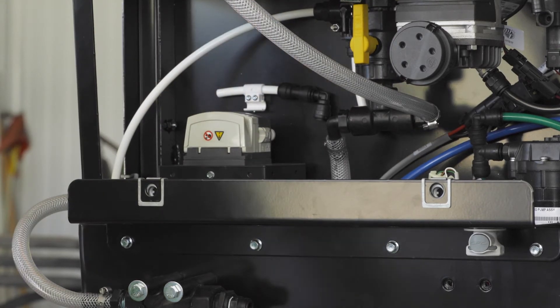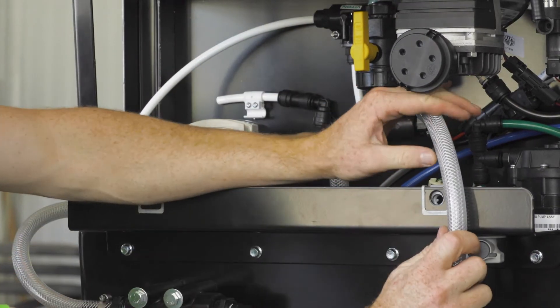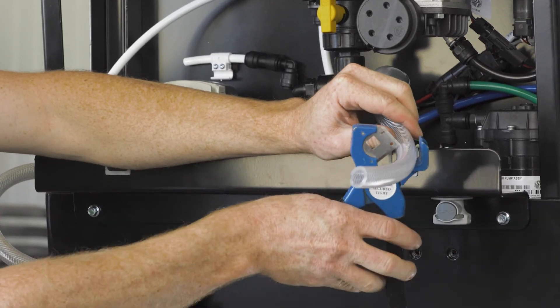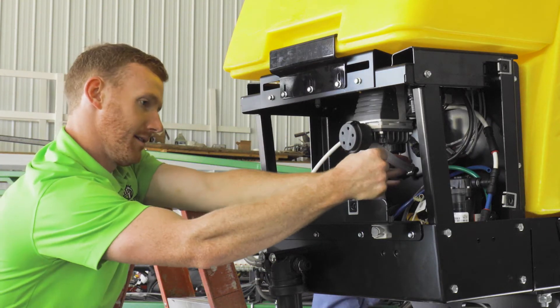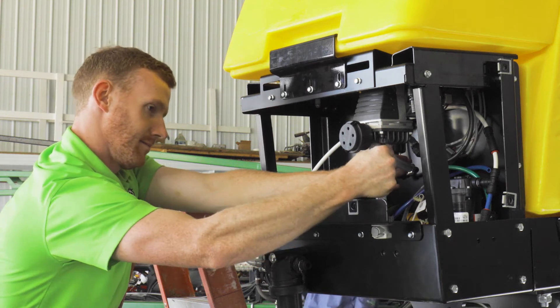When you route the plumbing, make sure that it will not interfere with any other components. The right leg of the T off the bottom of the product tank connects to a quick fill plug, which will allow you to fill and drain the product tank as needed.